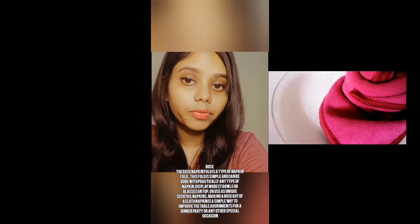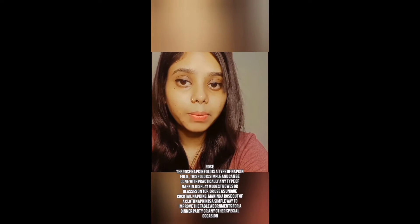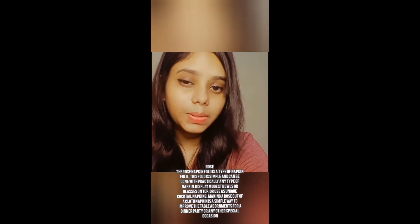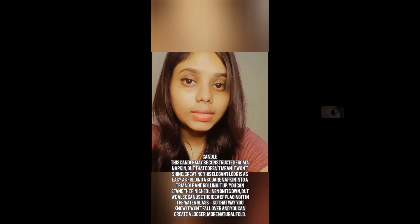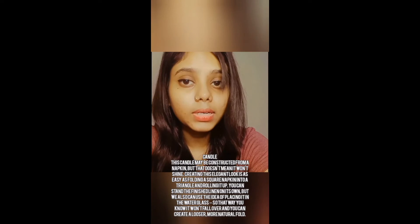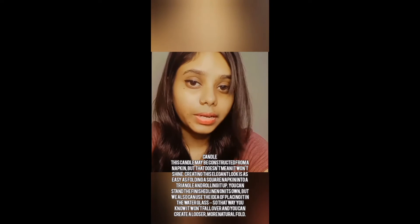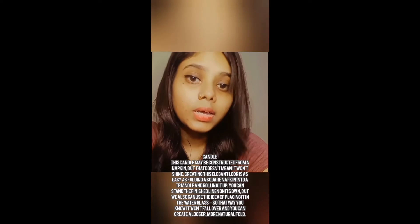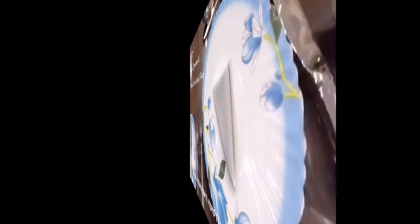The third folding is the rose napkin folding. This fold is simple and can be done with practically any type of napkin. Display it in modest bowls or glasses on top, or used as uncoated napkins. Making a rose out of a cloth napkin is a simple way to improve the table adornments for a dinner party or any other special occasion. The fourth is the candle. This candle may be constructed from a napkin but that doesn't mean it won't shine. Creating this elegant look is as easy as folding a square napkin into a triangle and rolling it up. You can stand the finished liner on its own or place it in a water glass so it won't fall over.